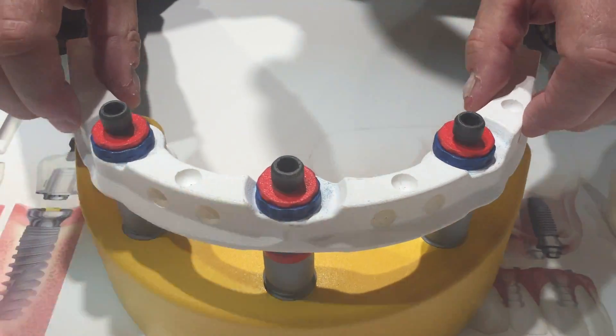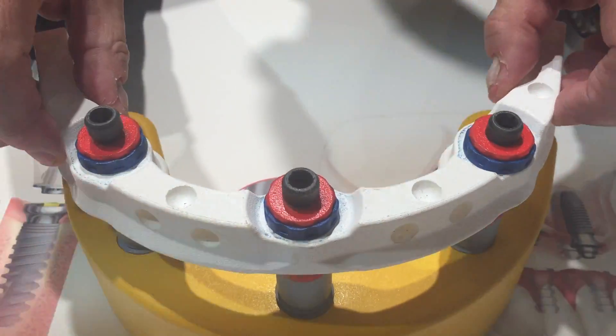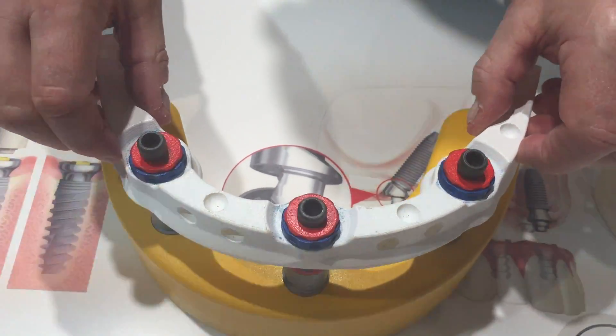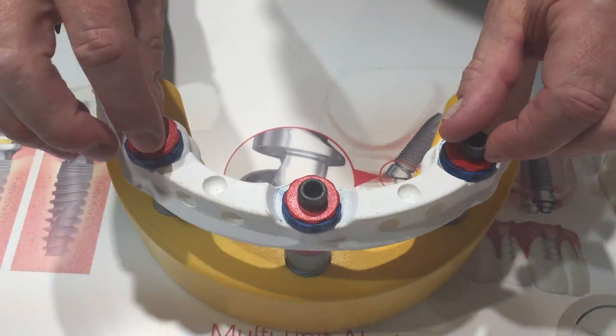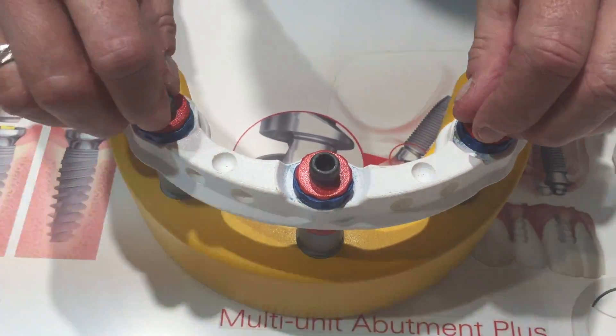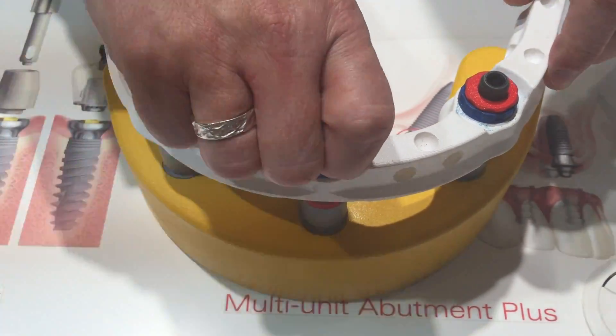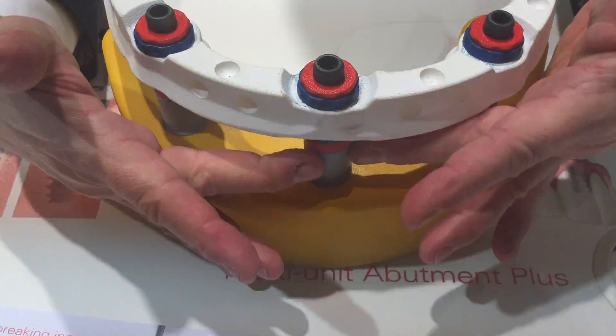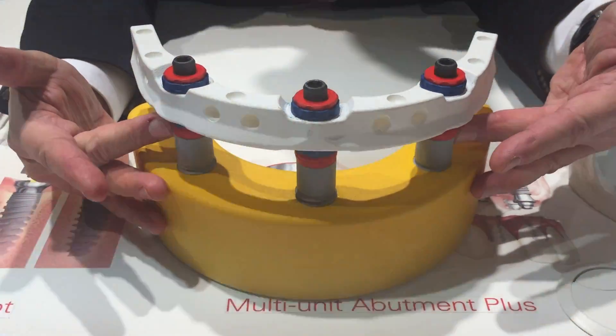As you can see here, this is completely open to move in all those directions. And the technician has to adjust this compensation mechanism by tightening up all the three screws and to verify if there is a passive fit seated on the implant.